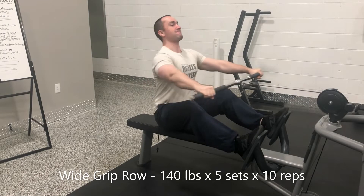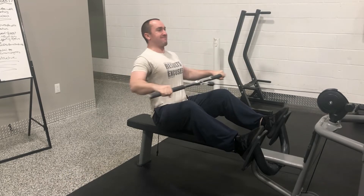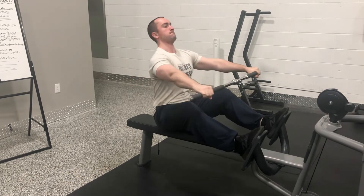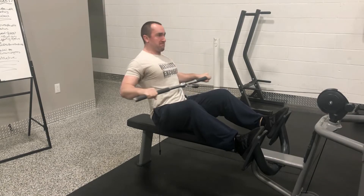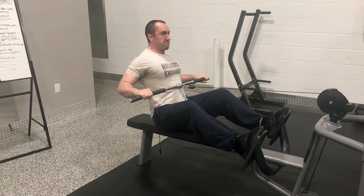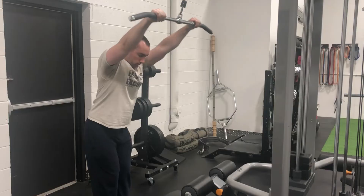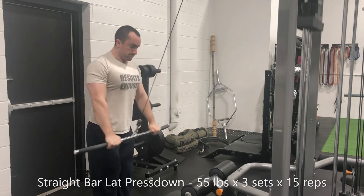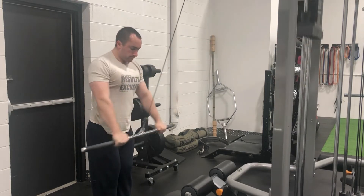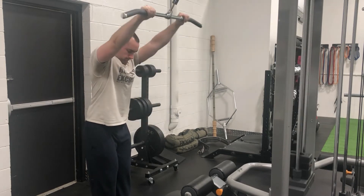210 for 10 doesn't seem like that big of a deal, but I can assure you it definitely was after all of those heavy working sets. Then we got some wide grip rows going — 140 pounds for five sets of 10, getting that back accessory work in — and took care of some lat press downs with a measly 55 pounds for sets of 15.